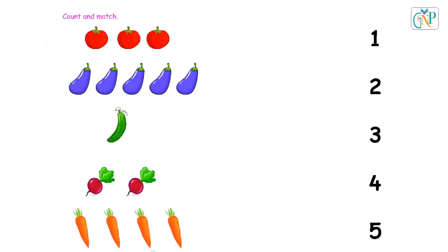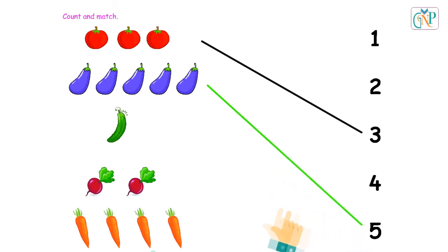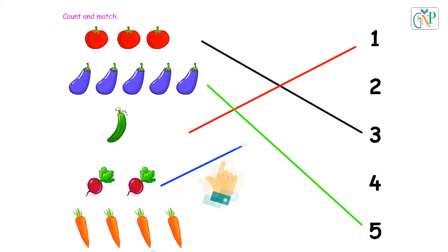Count and match. 1, 2, 3. Yes. 1, 2, 3. 3. 4, 5. Good. 1. Good. 1, 2. Good. 1, 2, 3, 4. 4.